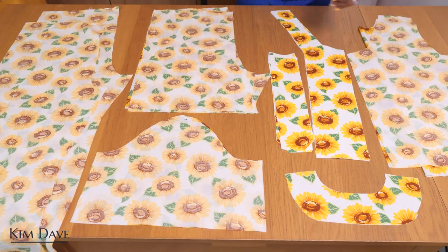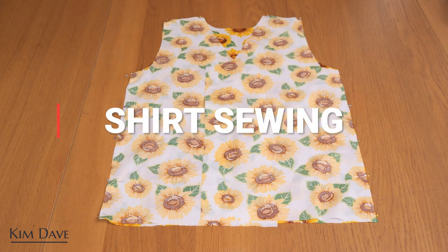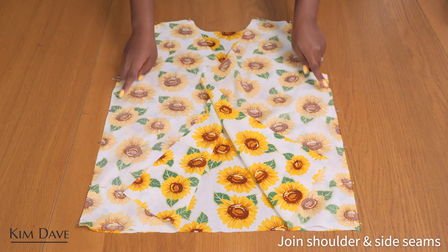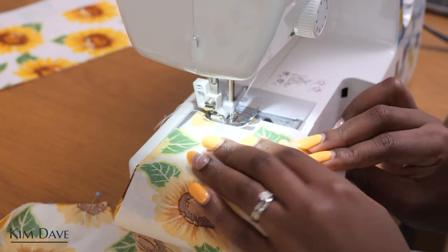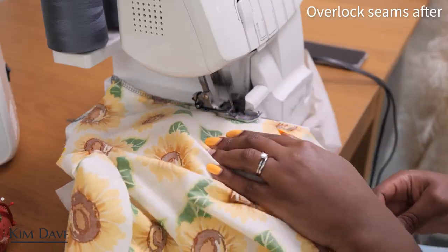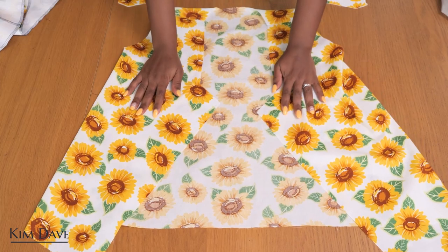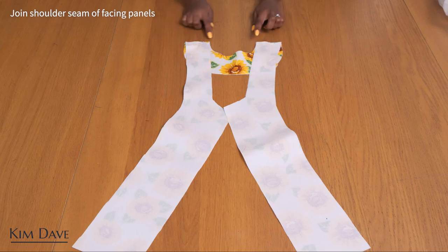Starting with the shirt, I have put right sides together of my front and back pieces, pinned the side seams and the shoulder seams, and I'm going to join them first. If you want to fix your sleeve on the flat, I recommend joining your shoulder seams alone, attaching your sleeves, and then joining the side seams — it's a lot easier to set sleeves into armholes that way. But since I'm joining both, I'll set the shirt aside to focus on the facing panels.